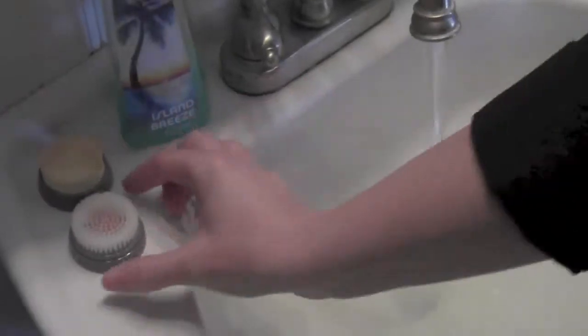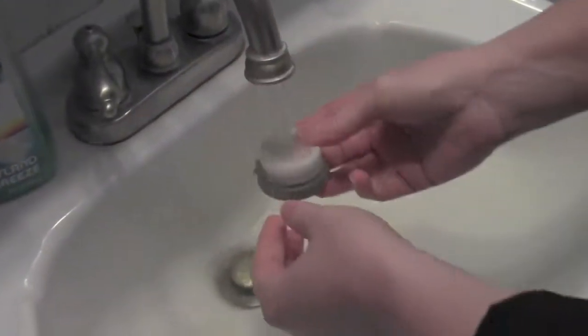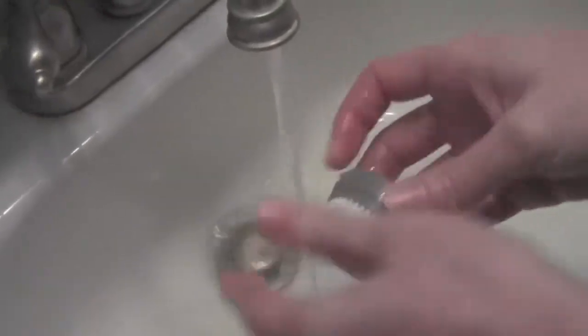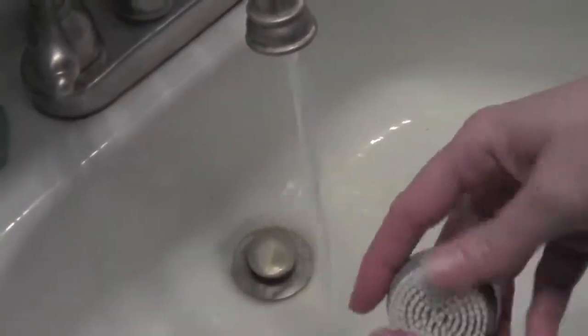To ensure continued effectiveness of the Bella Pulse, you should make sure that you always use the included exfoliating cleanser set with the unit. Maintenance of the Bella Pulse system is simple. After each use, the brushes, sponge, and applicator should be cleaned. To clean these items, rinse them with warm water, squeeze out excess water, and then let them air dry overnight.